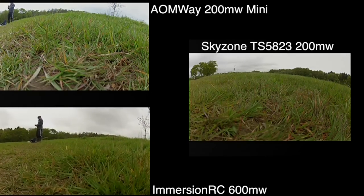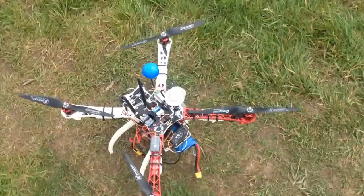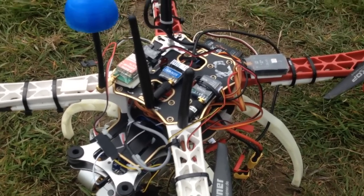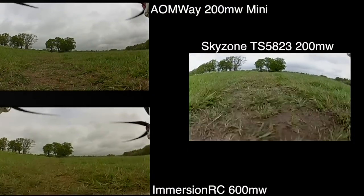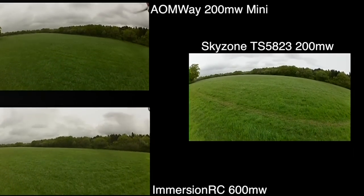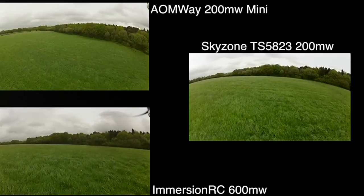I didn't think I got a real conclusive result from that, so what I decided to do was swap in a skew planar antenna and fly again, just swapping between them as I went. So this is that flight again, this time on skews and a slightly better picture. Over this sort of distance — it's about 300 metres to the end of the field — it's not a huge distance at all.